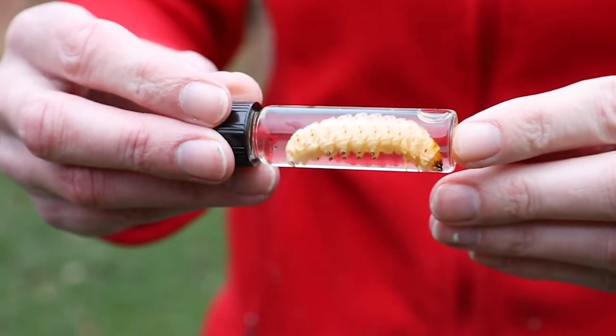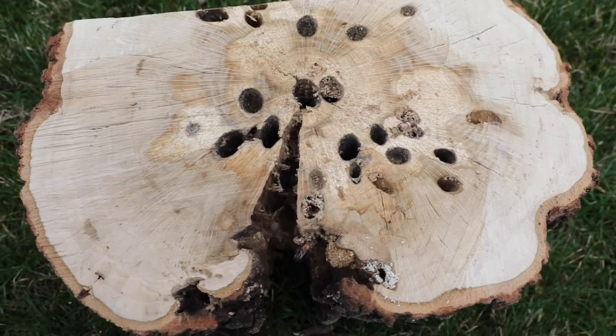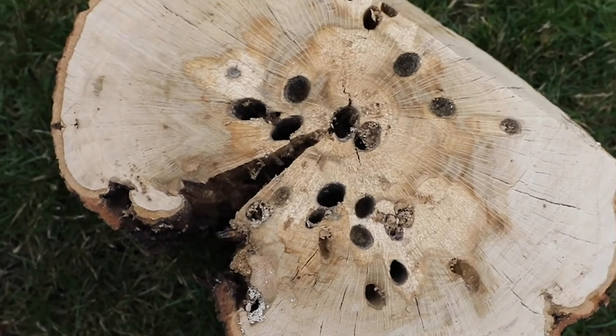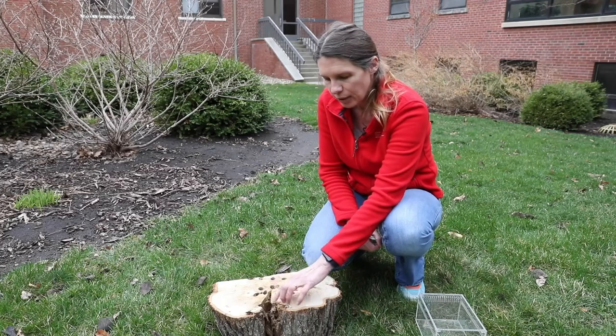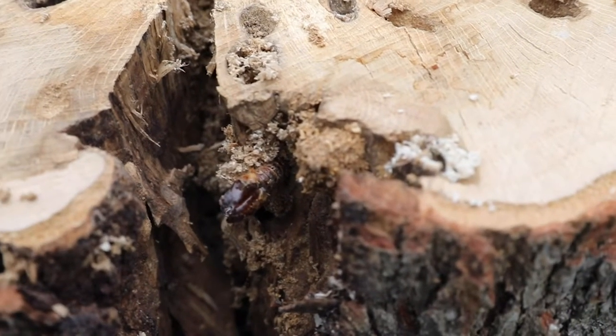The damage we see on this log here is typical of carpenter worm damage — these very clean round holes, numerous holes. This was discovered when the tree was cut down. You can see the large split here in the tree; carpenter worm females will lay their eggs near damage.